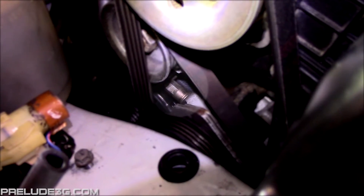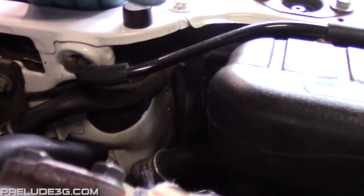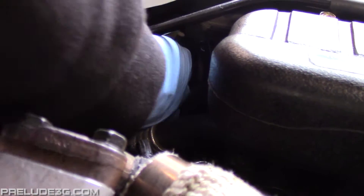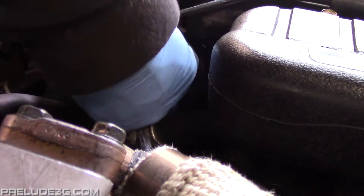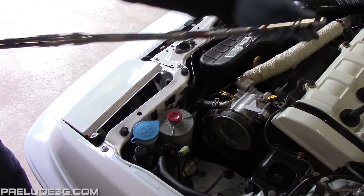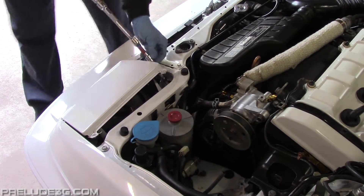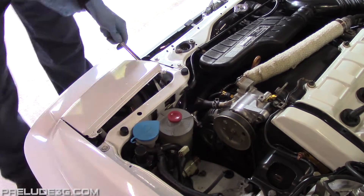Now you need to loosen the adjusting bolt that's stuffed up under the alternator. Pop out this plastic plug that's behind the headlight. Now get a 12mm swivel socket and a bunch of extensions like this. Feed it between the headlight and the body, through the hole, under the alternator and onto the bolt.